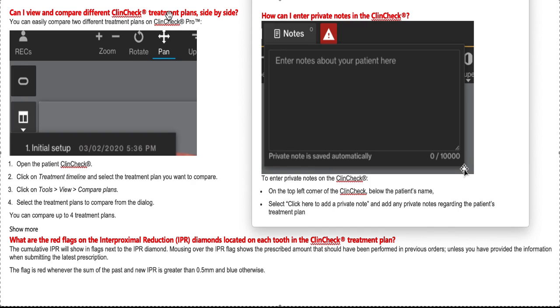First of all, yes, you can view various ClinCheck treatment plans side by side, which I love. A lot of times I'll work up multiple treatment plans — one with IPR, one without; one fixing midlines, one not; one just anterior movement, one with full movement with elastics fixing the bite. I might have three, four, five, six, seven, eight options. Now you can easily toggle — there was a toggle button before, but now there's a button on the top left. You can see the various setups and compare one with another — up to four treatment plans at one time — so patients can see A versus B and understand it.